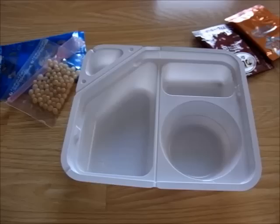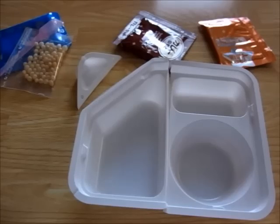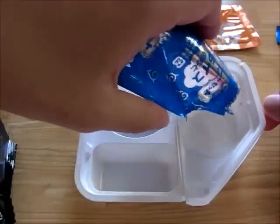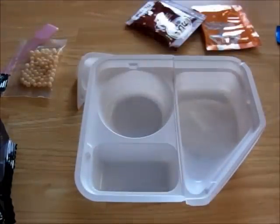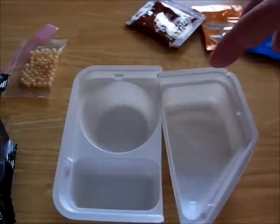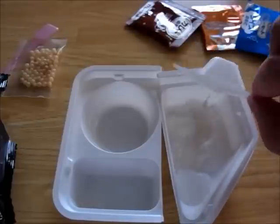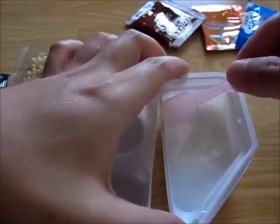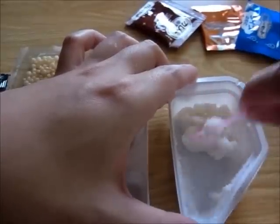So let's cook. First, let's cook rice. Put the rice mix in this. This is rice mix. Pour water in this plate twice, and push this with spoon. And this is rice.